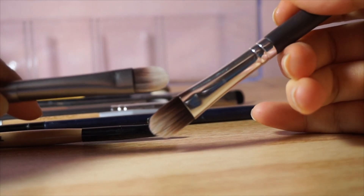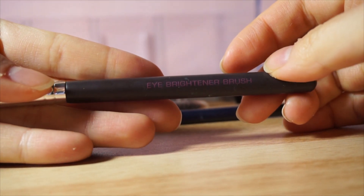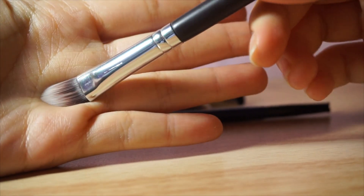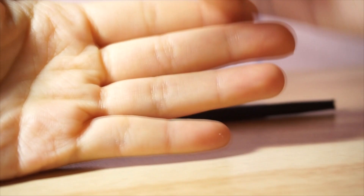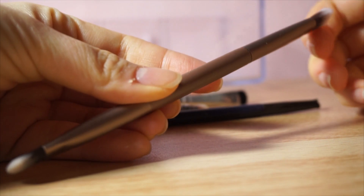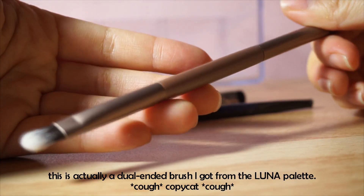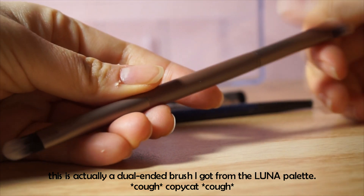This is also my other concealer brush — these two are basically really similar, it's just this one is a bit bigger. This is the Jung Saemmul Mule Eye Brightener brush that I got a long time ago when Jung Saemmul used to sell Mule. Yeah, this is a decent brush, nothing special. And then this is a double-ended eyeshadow brush — I think this is an Urban Decay brush that I must have gotten with some palette, which has a flat shader brush at one end.